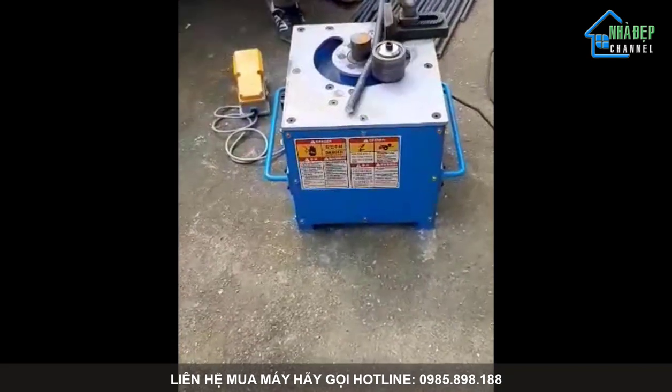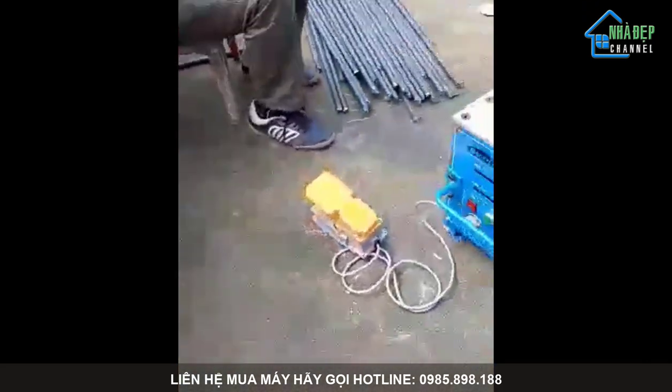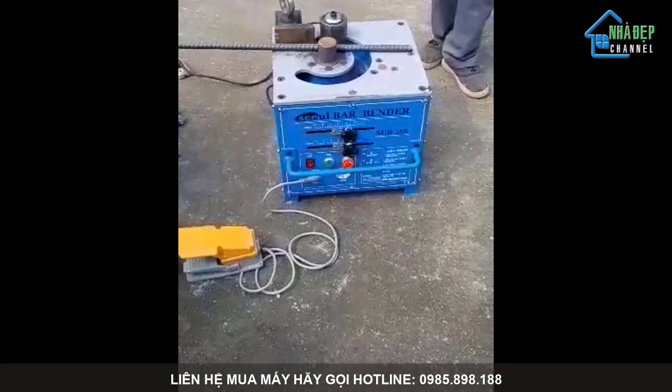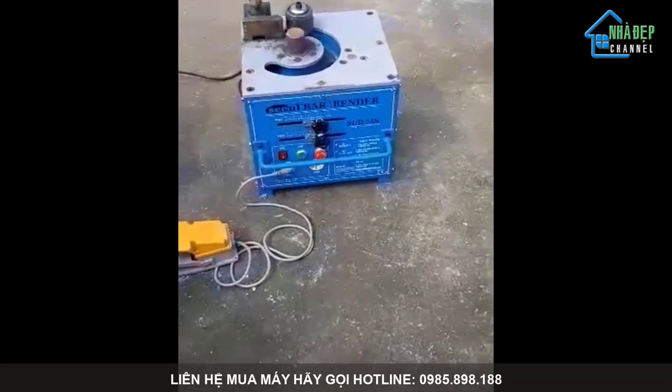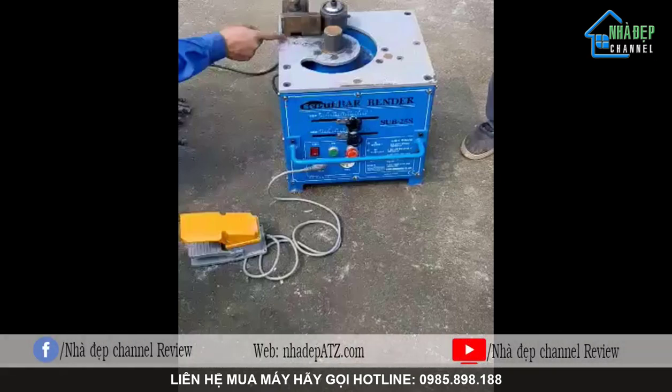Bình thường thực hiện bẻ tay thì phải hai hoặc ba người. Nếu bẻ hai đầu thì phải hai người khênh. Ba người bẻ tay còn chậm lắm. Cho hai cái đi — hai cái luôn!